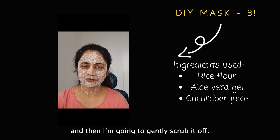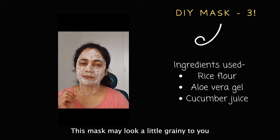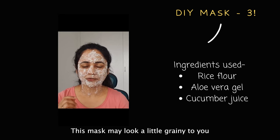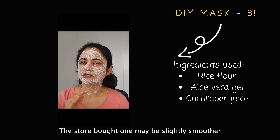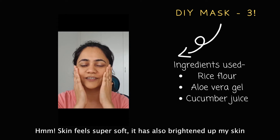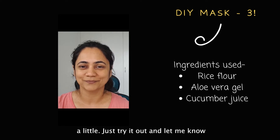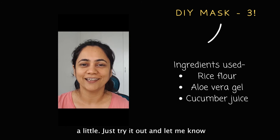I'm going to wait for about 20 minutes and then gently scrub it off. Make sure to apply it on your neck as well. This mask may look a little grainy because I made the flour at home — the store-bought one may be slightly smoother. My skin feels super soft and it has also brightened up a little. Try it out and let me know how you like it!